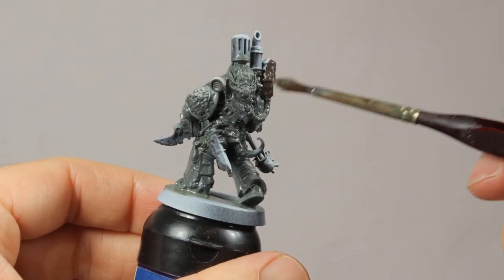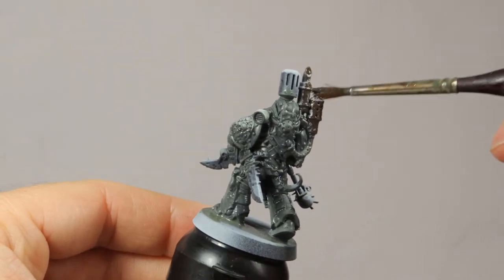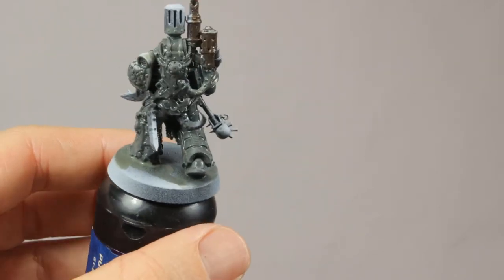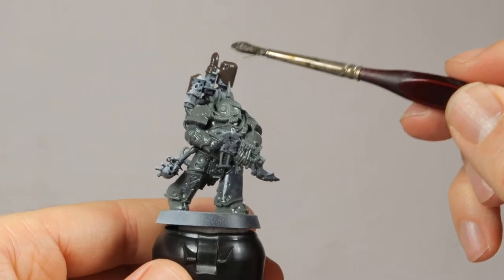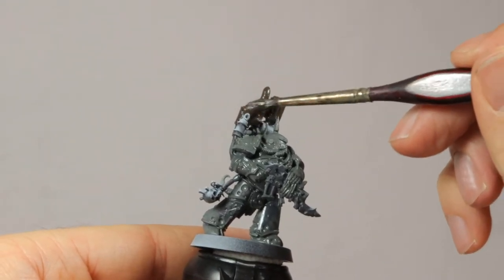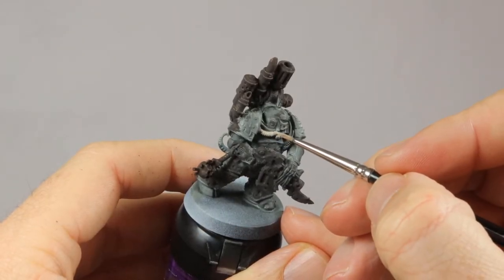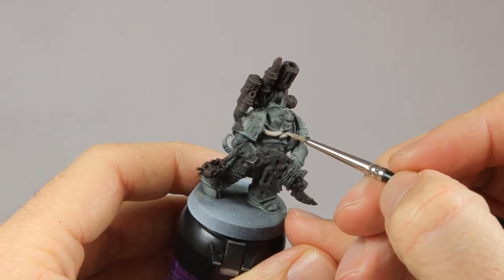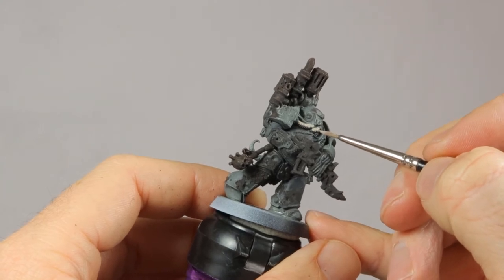The Decay Deposits layer takes some time to dry, so I'm going over the other metal parts with Typhus Corrosion — the exhaust on his back, the gun, the sword, the grenade — all of this gets a layer of Typhus Corrosion. I also apply blotches of it to the armor in the places where it's pocked and cracked open. After letting this dry, I'm applying Rakarth Flesh to the hoses and the little straps of cloth around his weapon. I did the same with the Poxwalker, and that's a good way to tie the different models in an army together — use the same paints for similar details on the models.